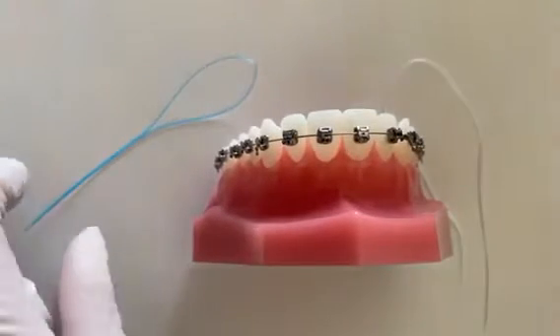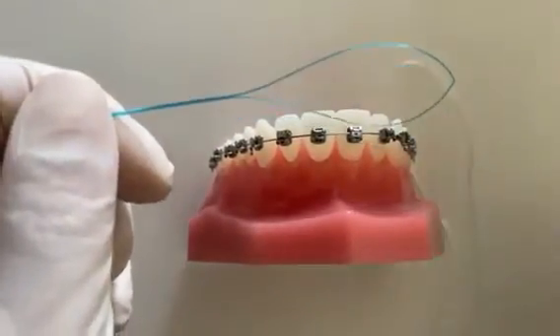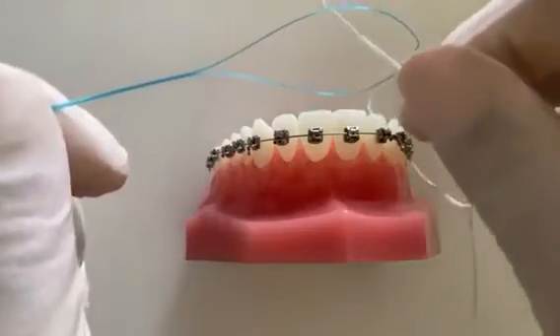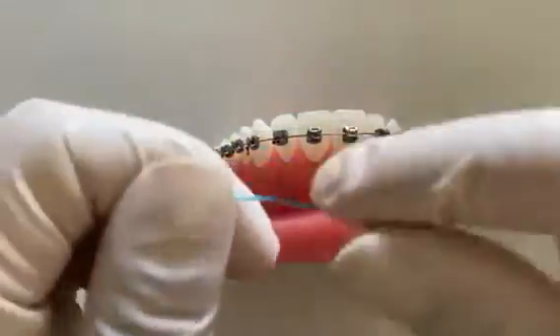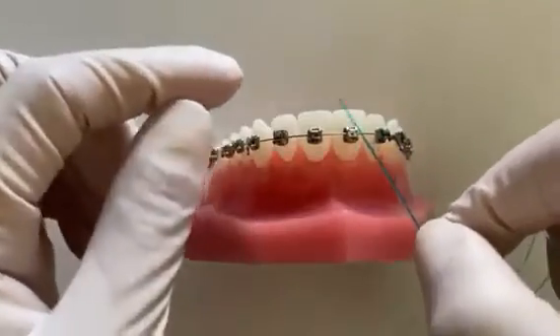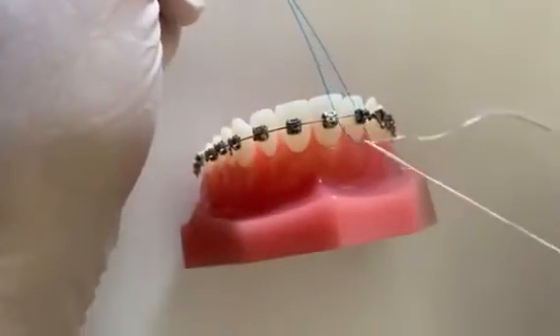Start by taking your floss threader and thread your floss through the loop like a needle. Then direct your threader below the wire, and holding on to one end of the floss, pull your threader through.